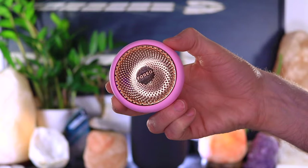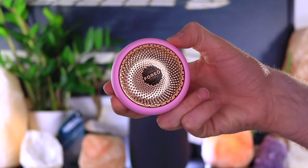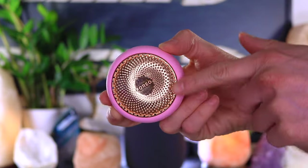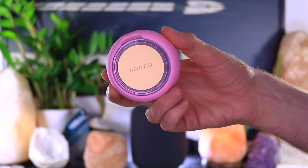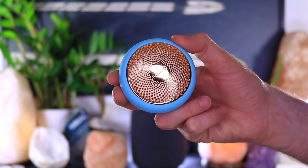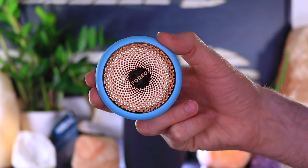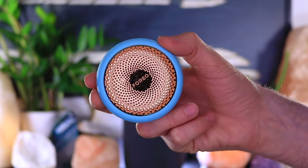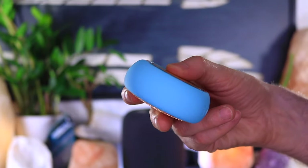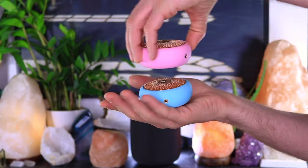This is the original Foreo UFO smart mask device in pearl pink — it has beautiful gold detailing, is made of ultra-hygienic silicone that is soft to the touch, and retails for $199. This is the Foreo UFO 2 in mint — same gorgeous gold detailing, same hygienic silicone, extremely soft to the touch, and it retails for $279, which is $79 more than the UFO.